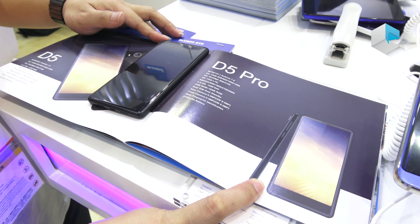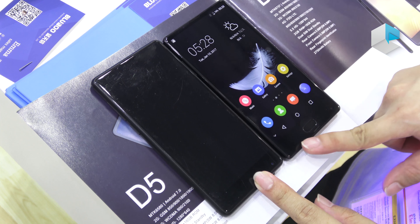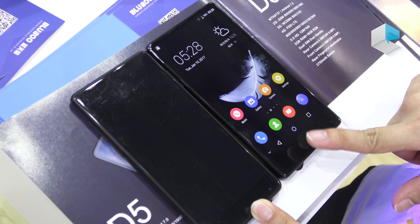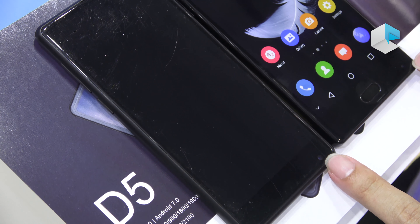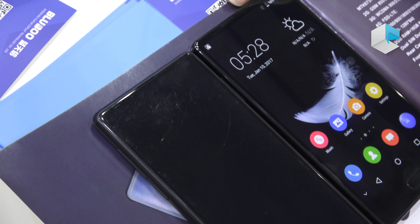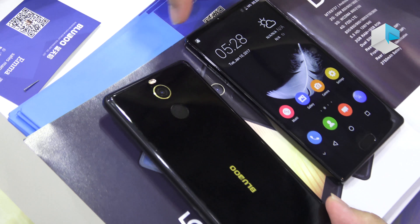So we will compare the same cheap bezel-less design — we are already launching the S1 model. As you can see, these two models are both cheap bezel-less designs. But the S1 fingerprint scanner is on the front side, while for the D5 we removed it. We kept the front camera on the downside and also kept the receiver on the top side.